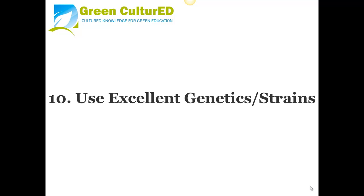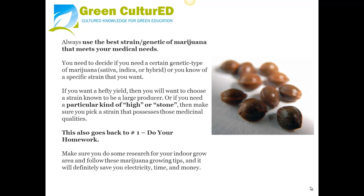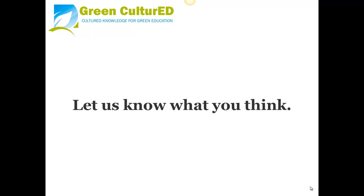Tip 10: Use Excellent Genetics or Strains. Always use the best strain or genetic of marijuana that meets your medical needs. Decide if you need a certain genetic type or a specific strain. If you want a hefty yield, choose a strain known to be a large producer. If you need a particular kind of high or effect, pick a strain that possesses those medicinal qualities. This also goes back to tip number one — do your homework. Make sure you do some research for your indoor grow area and follow these marijuana growing tips, as it will definitely save you electricity, time, and money. Let us know what you think.